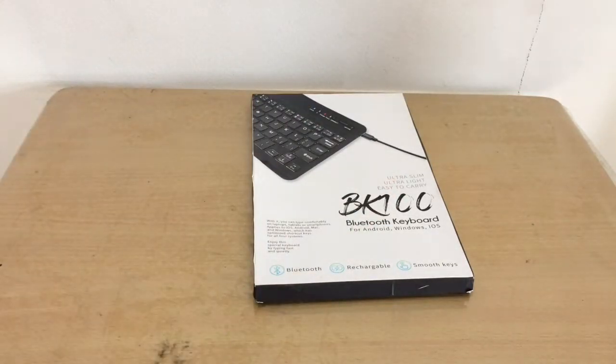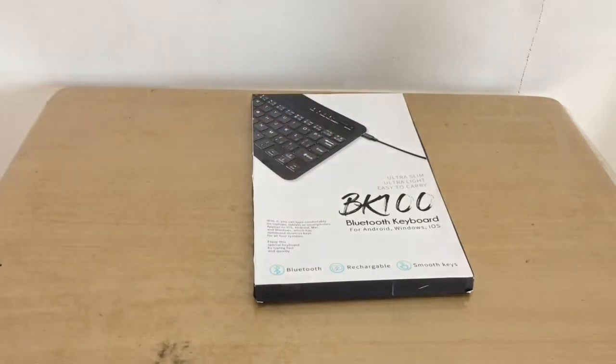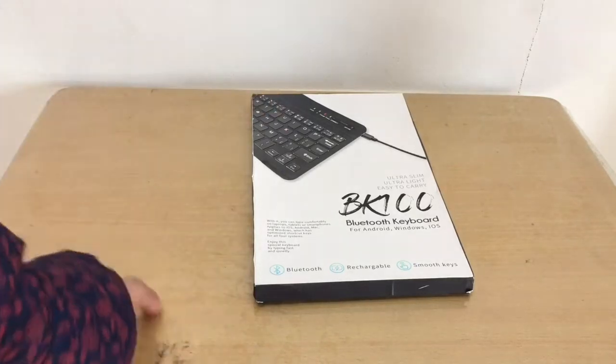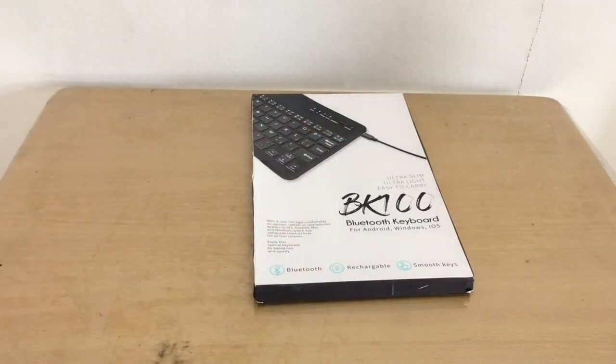I actually got a different version than what's shown on the box — this one has a touchpad for scrolling. I mainly bought it for my iPad for school work.